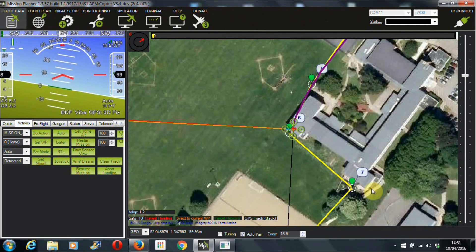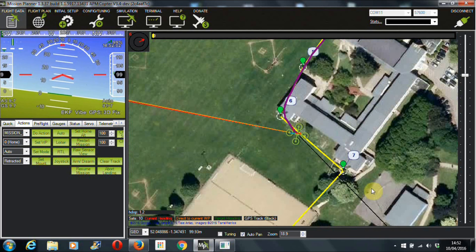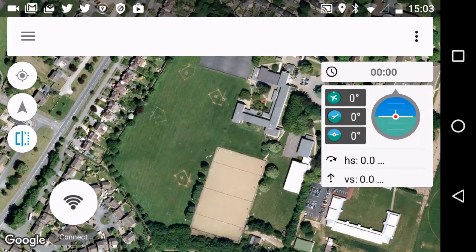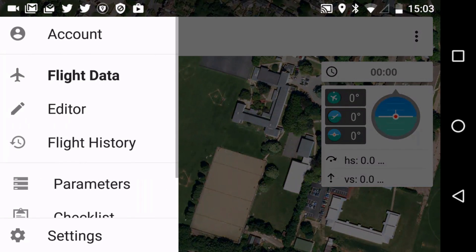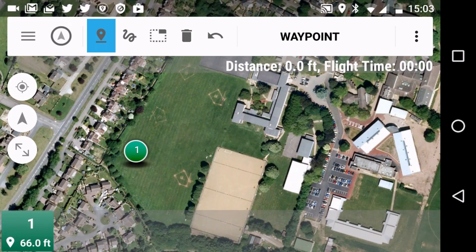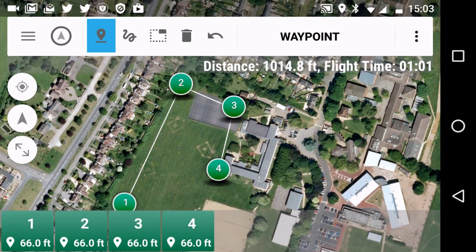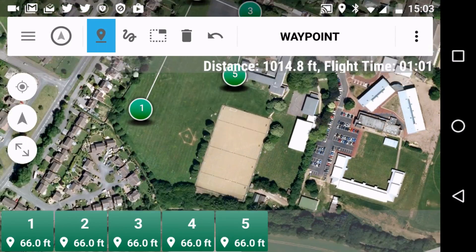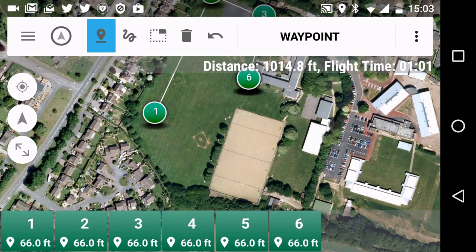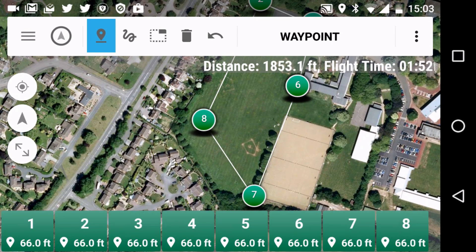Next we'll look at the Tower software on the phone, which is what I use when I'm out in the field. We've got the Tower software running on the phone and we're joining the waypoints — my fingers are just clicking down on the screen, nice and easy. We set a default altitude of 66 feet for this one, and you can change that to whatever you like in the software. You can also click on each waypoint individually at the bottom and change what it is. It's given us a flight time of one minute and 52 seconds.